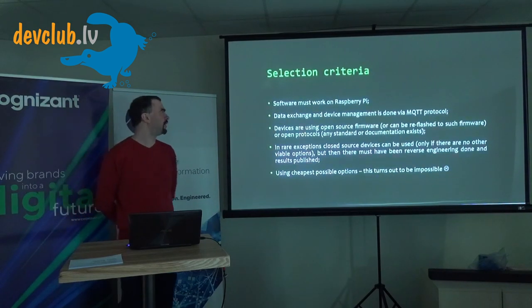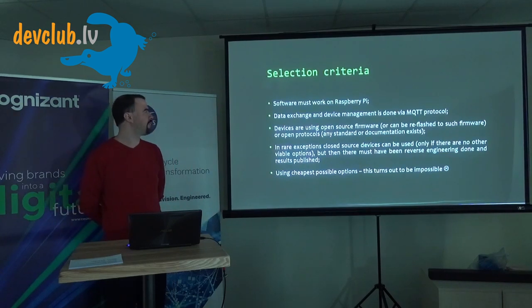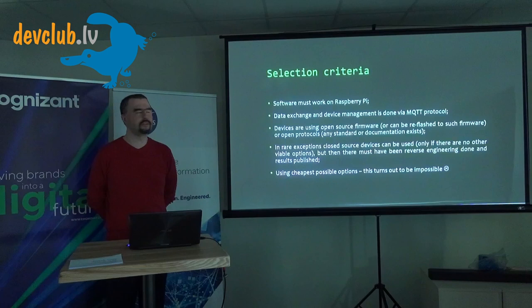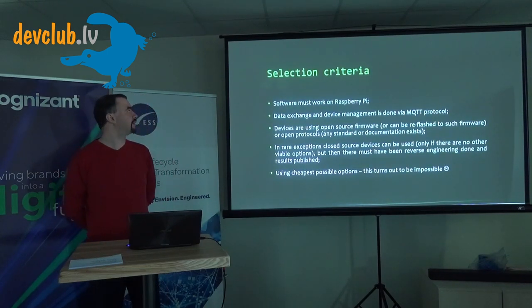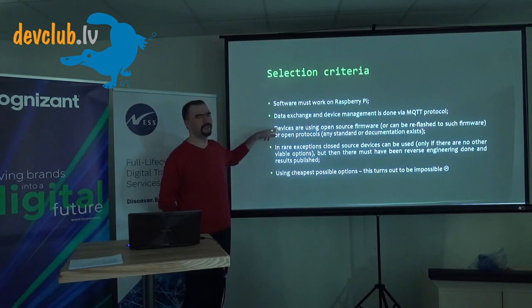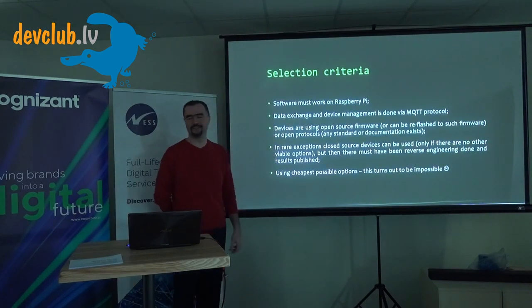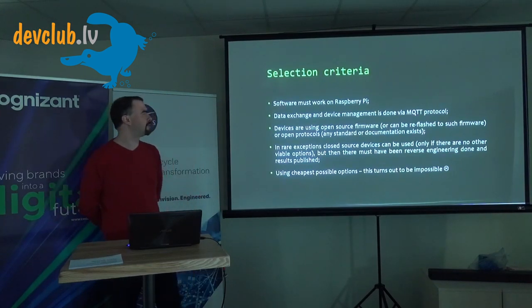I had a Raspberry Pi lying around, so I decided to run everything there. I was already playing with the MQTT protocol from the first device. The most important selection criterion is probably the third point: it's hard to integrate things that don't talk to other things, so you either choose open source or open protocols.